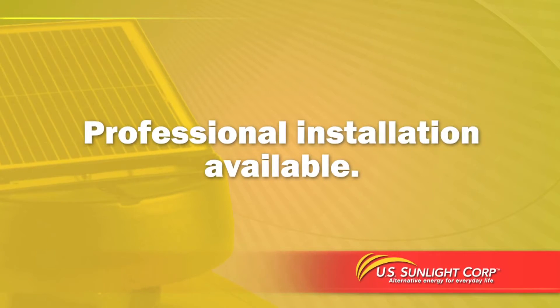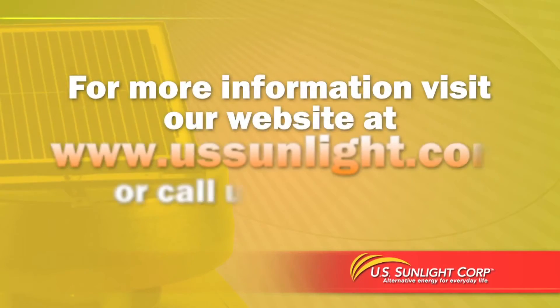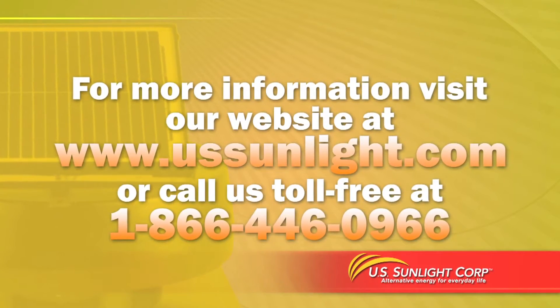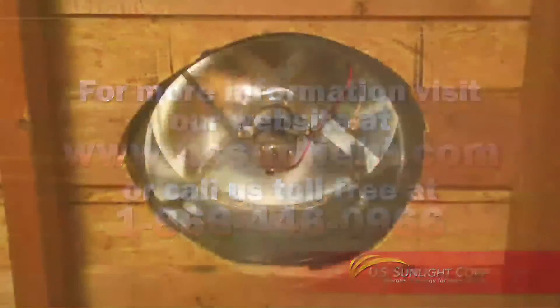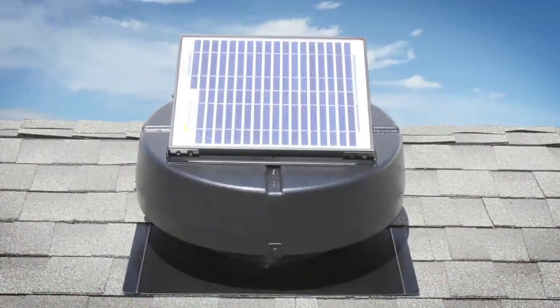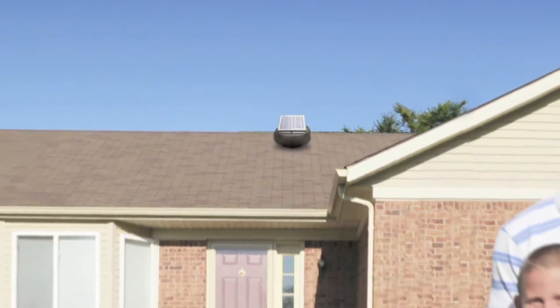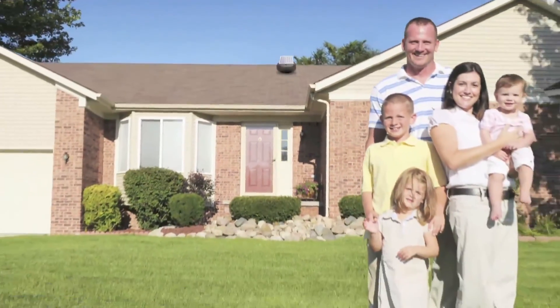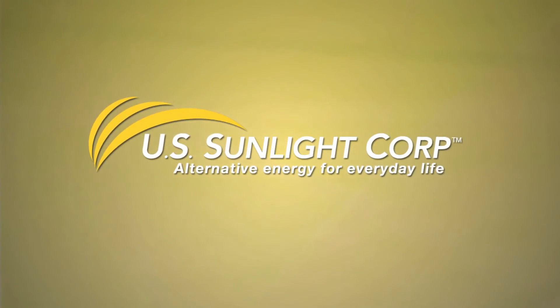Professional installation of your solar-powered attic fan may also be available in your area. For more information, call us toll-free at 866-446-0966. The solar-powered attic fan, when properly installed, will bring you years of trouble-free operation. Now you can enjoy the benefits of a cooler home without using electricity. US Sunlight — alternative energy for everyday life.